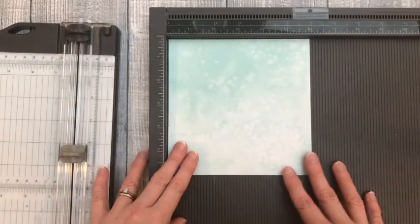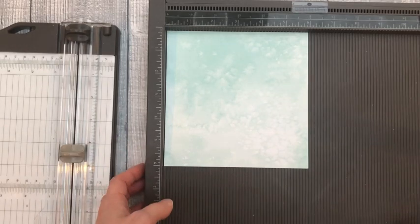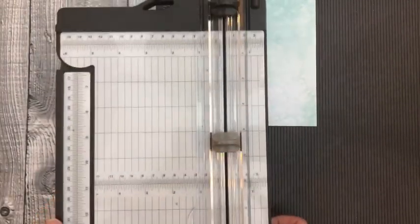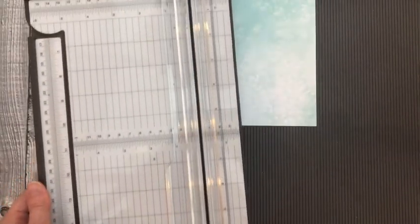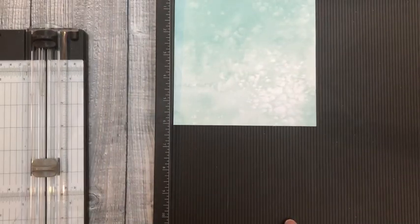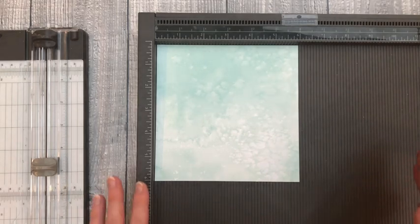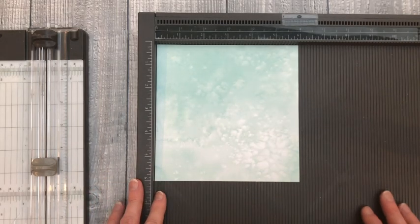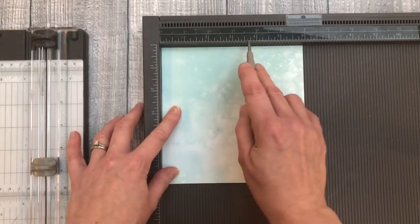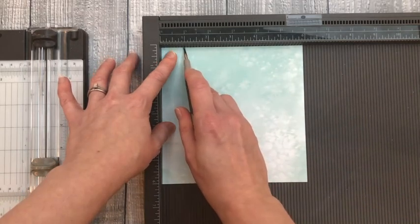The quickest and easiest way to score your sheets is using a scoreboard, which makes it really simple, especially if you're mass-producing. Equally easy is using a trimmer that also has a scoring blade — quite a few trimmers on the market have a scoring option. I'll show you both ways depending on what equipment you have at home. You can also do it with just a ruler and pencil by measuring and marking all your lines, but for speed we'll use the trimmer first.